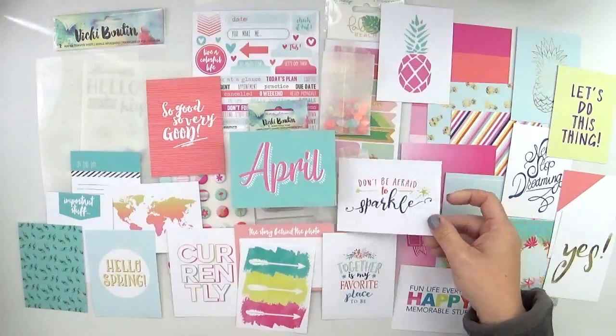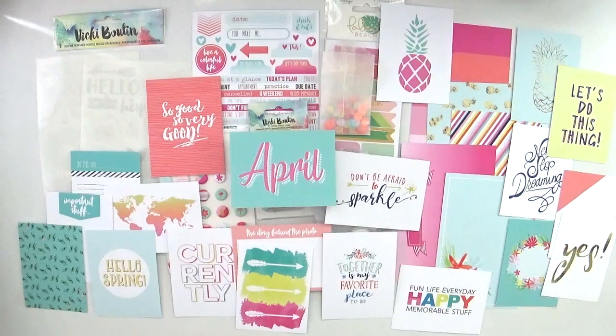Those are all of the April 2017 Hip Kit Club kits. The project life kit has so many fun goodies that are perfect for pocket scrapbooking, regular scrapbooking, or possibly even in your planner. Thank you so much for stopping by and checking out the kits — I really appreciate it. If you enjoyed this, please leave me a thumbs up, and if you have any questions leave them in the comment box below and I'll do my very best to get back to you. Thank you so much and make it a great day!